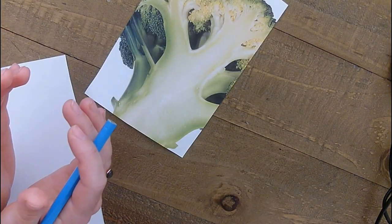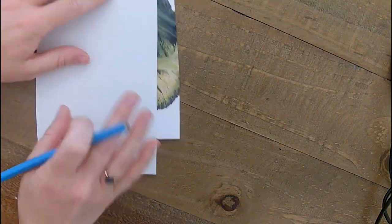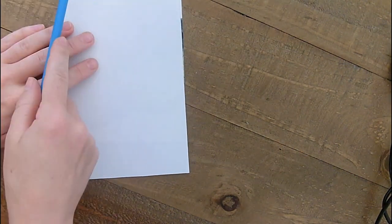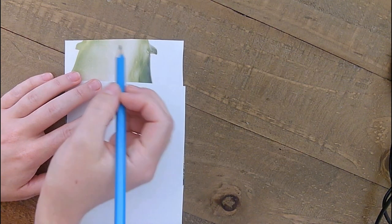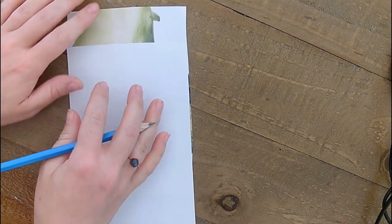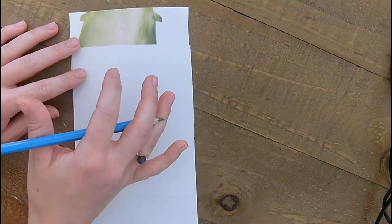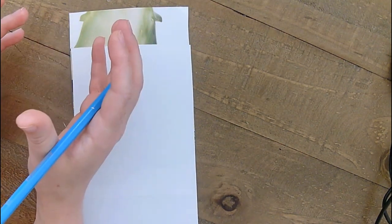And then I'll end up with something that looks like a trunk with a cloud on top. I'm actually going to be able to focus my brain: where is that tone, where is that line, where is that shape, how long is that shape, how curved is that shape? And that's what your brain should be doing — that's drawing on the right side of the brain, so drawing what you can see, not what you think you can see.